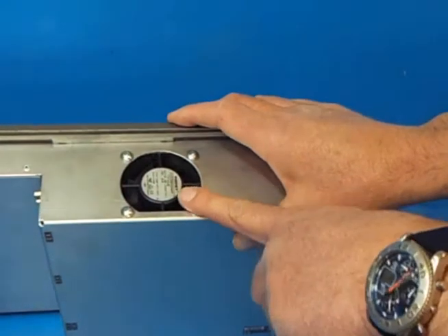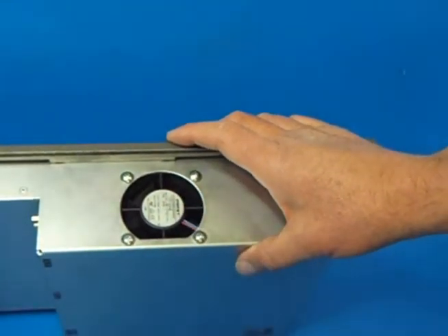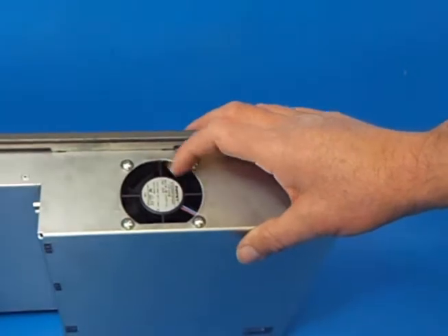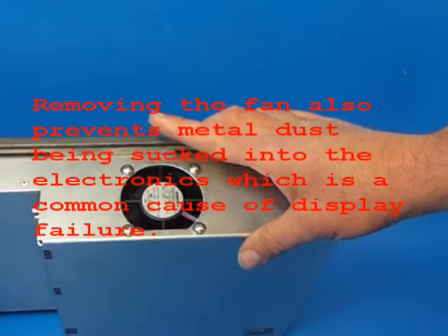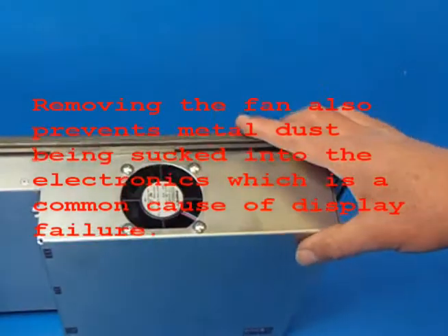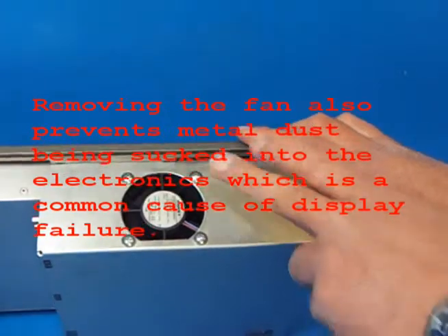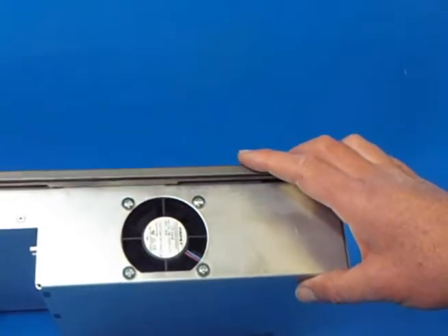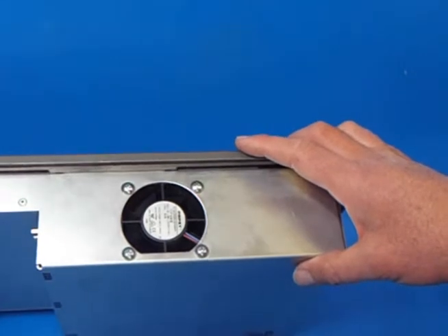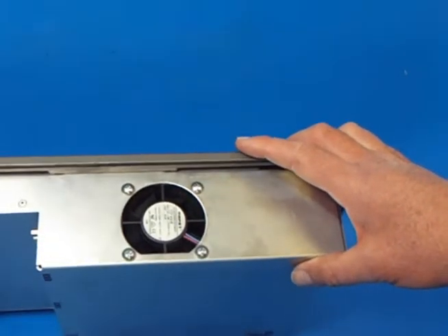The fan on the unit can be removed once you've got the panel off. It's not necessary to have the fan on the replacement unit. The modern power supplies that we provide in the replacement unit are much more efficient than the original and do not need any external fan cooling. So that's a good thing — it reduces a bit of noise that was there on the original.